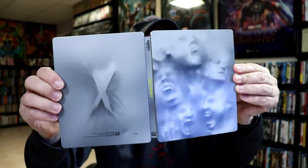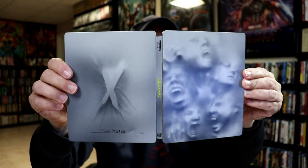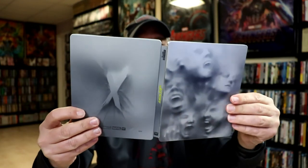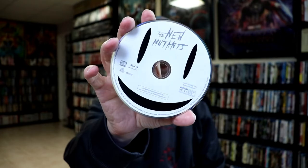Open it up with the spine. Now this isn't a glossy steelbook. It's not a matte finish either. It's just kind of a smooth steelbook. It doesn't leave any fingerprints. Then on the inside, we do have our 4K disc. And we have our Blu-ray disc. And we do have some inside artwork.